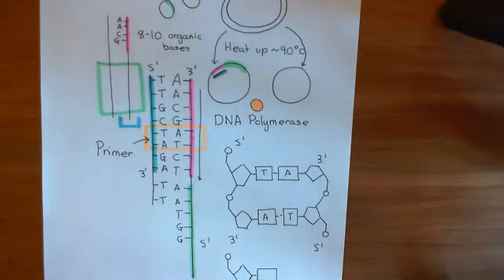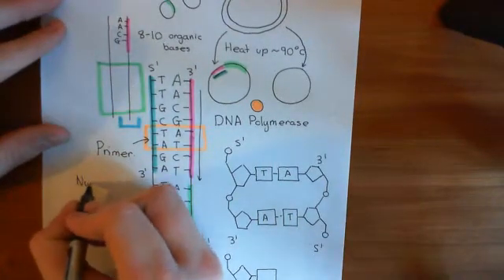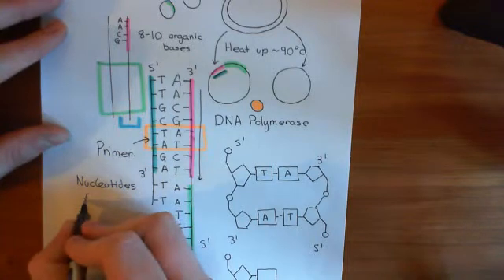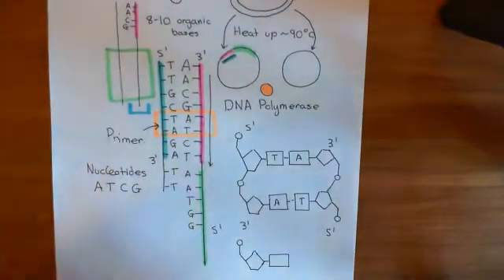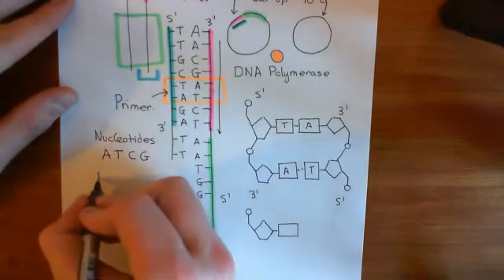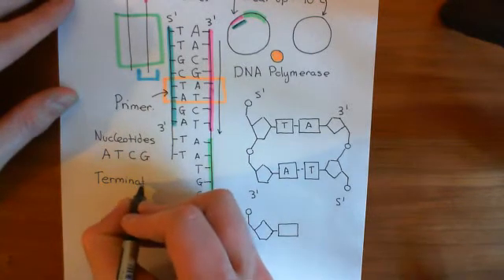Now, the killer idea: these terminator nucleotides. We've got our DNA polymerase — it will be working nice and happily as long as we give it ordinary nucleotides: adenine, thymine, guanine, and cytosine. It will quite happily continue this process and extend the strand. So indeed we do give it those normal nucleotides it needs to extend the strand. But then we put in some special nucleotides known as terminator nucleotides, and we need to now discuss what terminator nucleotides are going to do.